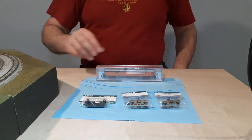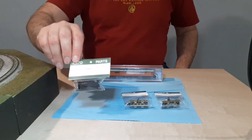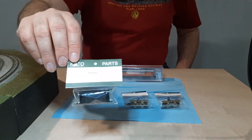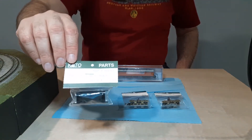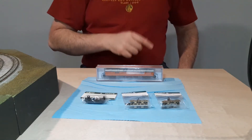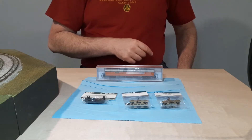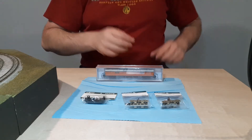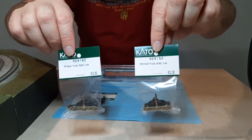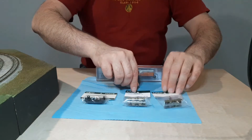I also got in the Kato fuel tank for the E8s. We'll be using that in the EA project. And we also got in the gold trucks for the Special Edition Santa Fe Gold Bonnet PA locomotive, both front and rear. That's all I have for New Item Wednesday.